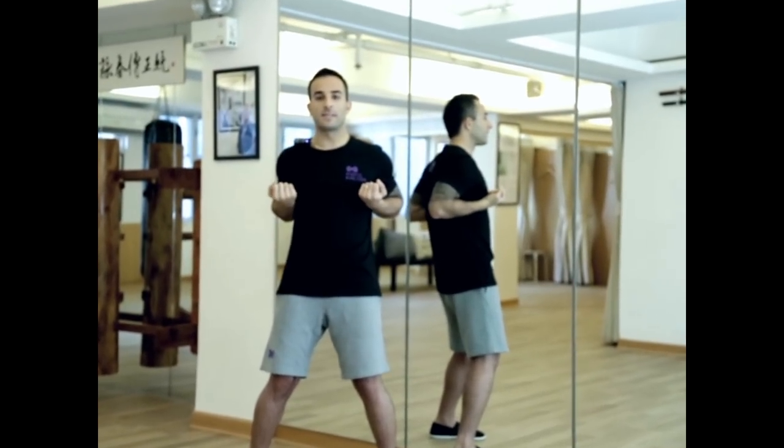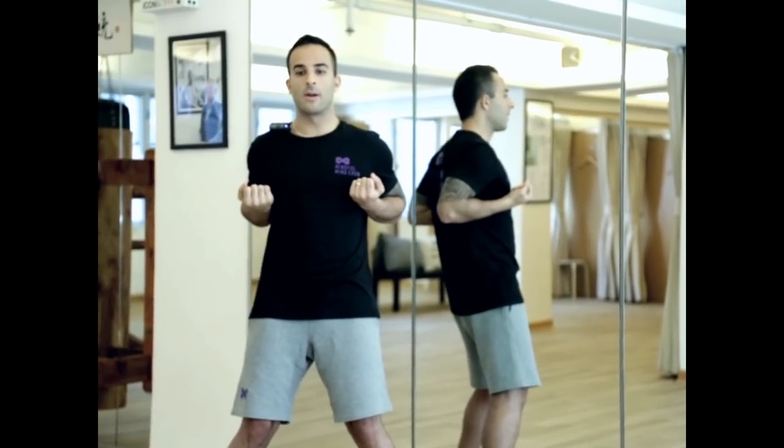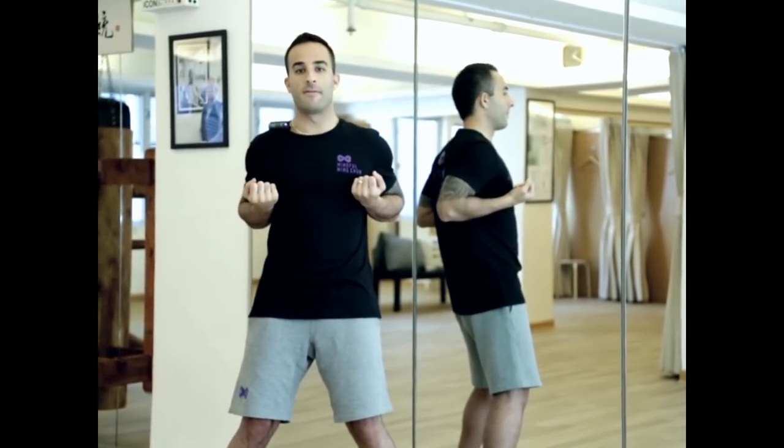That's our stance. For our fist, we want to have it so the wrists are nice and straight, with the fist pointing forward into the center line, and with the wrist slightly above the elbows.